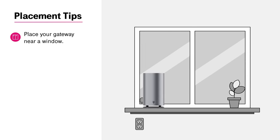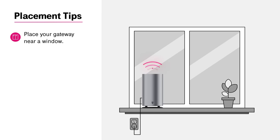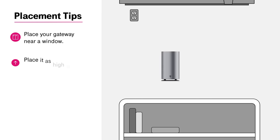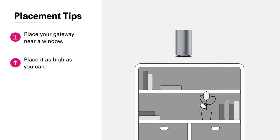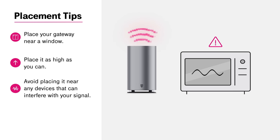Place your gateway near a window. This helps give a clean line of sight for the best possible signal. Place it as high as you can, like on the second floor or bookshelf. Avoid placing it near any devices that can interfere with your signal, like microwaves or baby monitors.